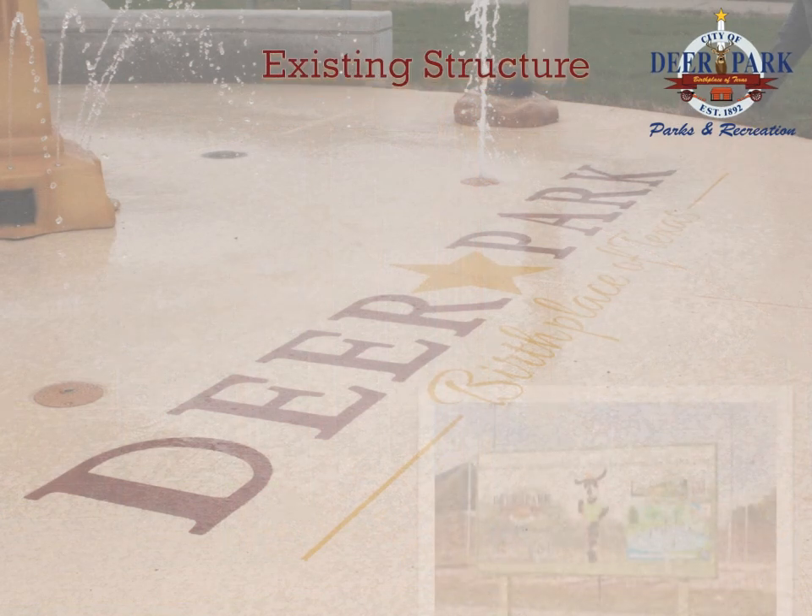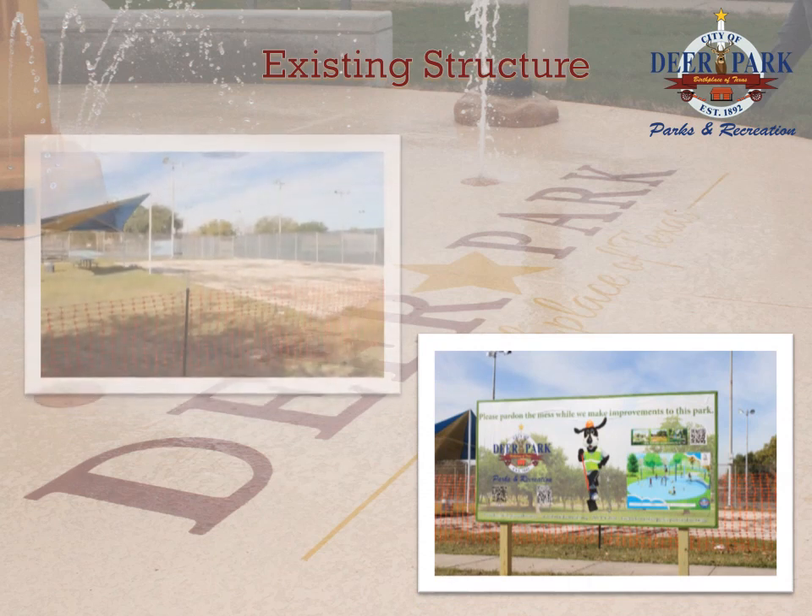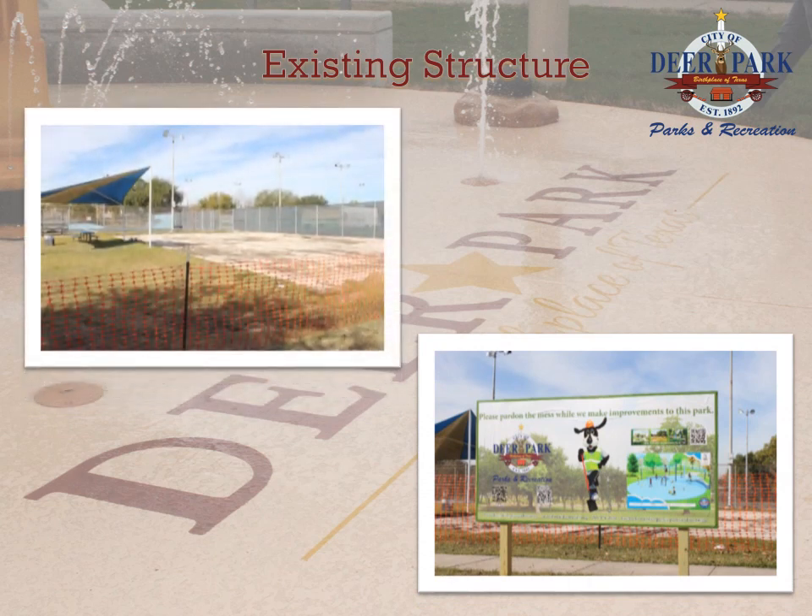On November 5, 2013, the Deer Park City Council approved the funding to construct a splash park by Craftsmen Playgrounds and Water Parks. The previous area was the site of Dow Park's sand volleyball court.